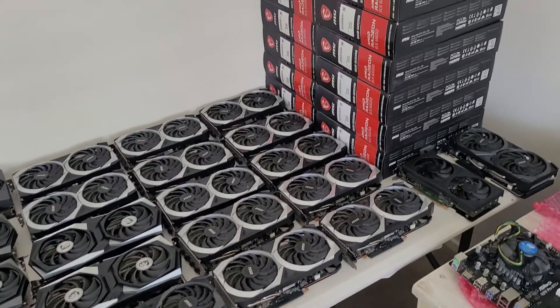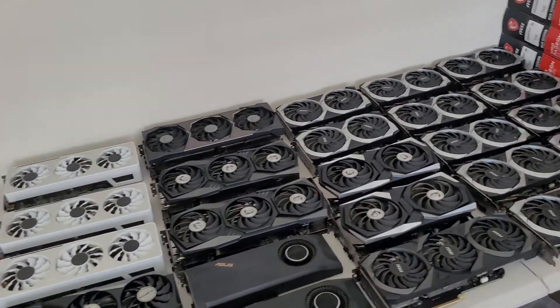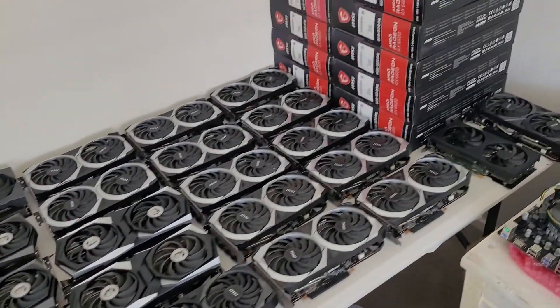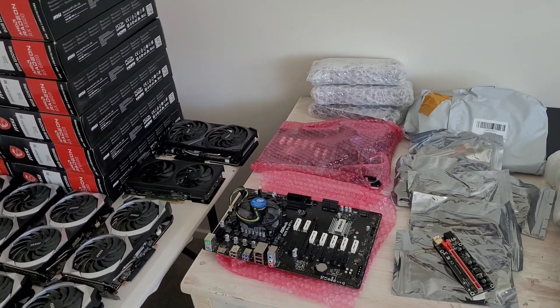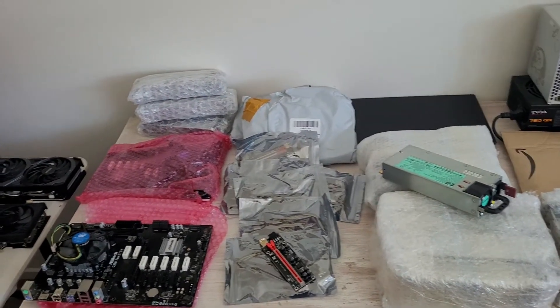Good day beautiful people, Oz Mining here. We've had a couple of busy days here in Australia unboxing all these bear market bargains. Have a look at the video I posted a few days ago just running through what I've been buying, what prices, and what the plan is for this hardware that I've been accumulating over the last couple of months.